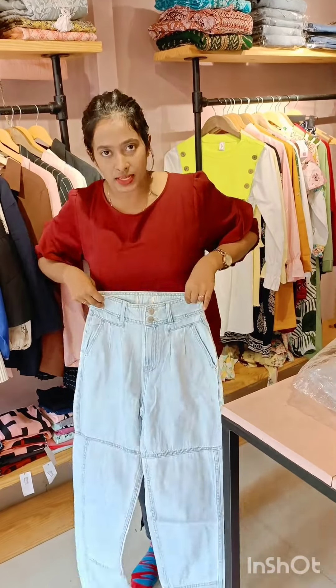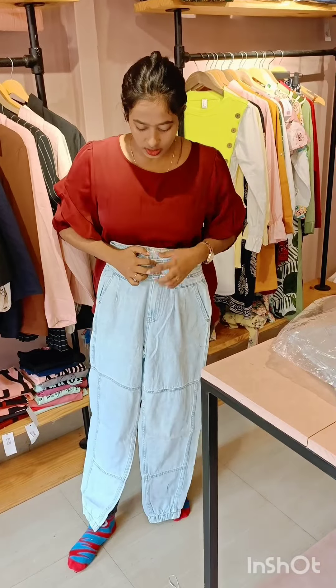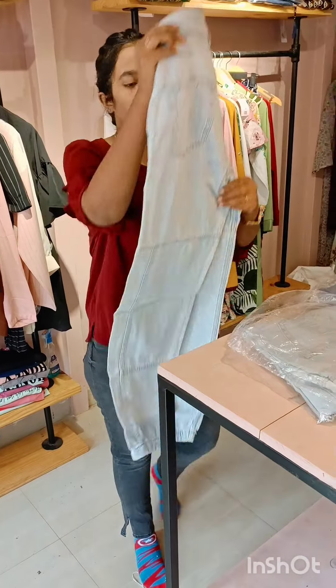This is a jogger pants. This is a high waist title, through buckle. This is the joker pants — a great pattern. We have all sizes available.